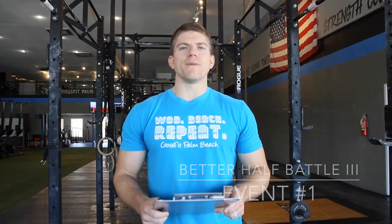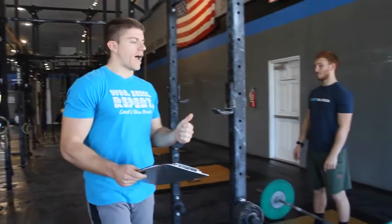Welcome to the 2016 Better Half Battle. Event number one is thrusters. Both teammates will be working — they'll have a three-minute window where one person is working and the other is resting, sharing that window to get the most pounds lifted. We'll have a guy's bar set up and a girl's bar set up. For the guys' bar, you can choose whatever weight you want.